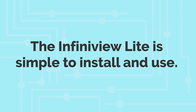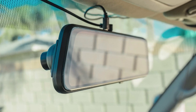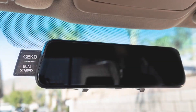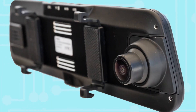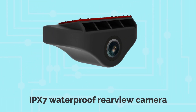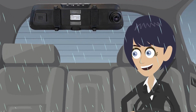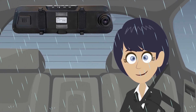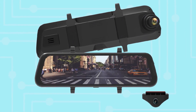The InfiniView Lite is simple to install and use. Simply click the InfiniView Lite over your existing rear-view mirror and you will immediately get a wider rear view. Powered by Sony's STARVIS sensor and IPX7 waterproof rear-view camera, allowing you to clearly see in low light and rainy conditions, and a full touchscreen 9.7-inch display.